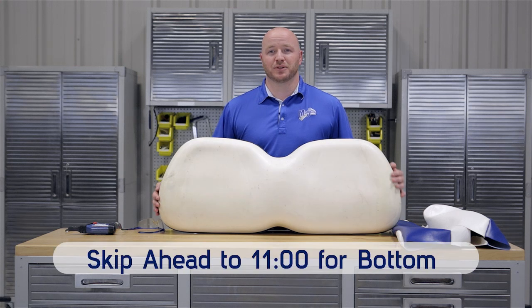To make this install easier, we recommend putting the covers in a dryer for five to ten minutes. If you don't have a dryer available, you can set them outside in the sun. We're going to begin with our lean back cushion.